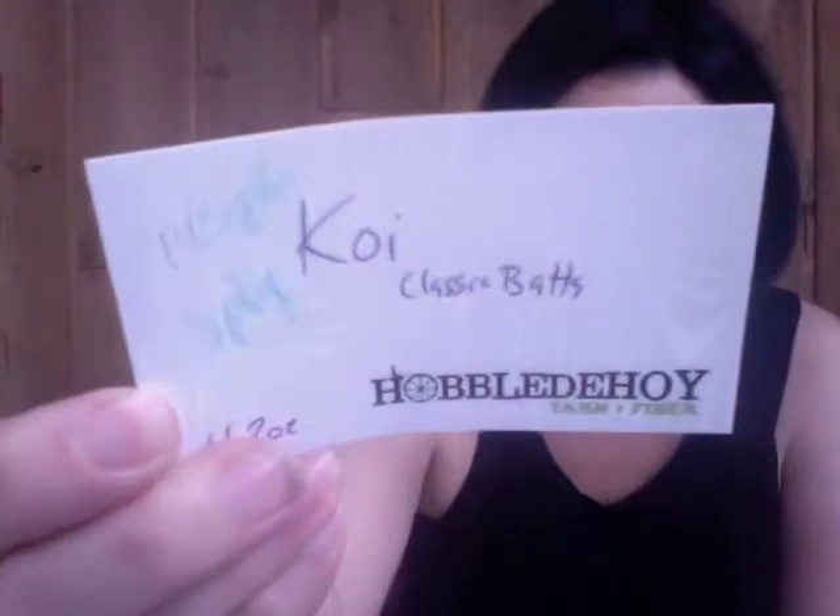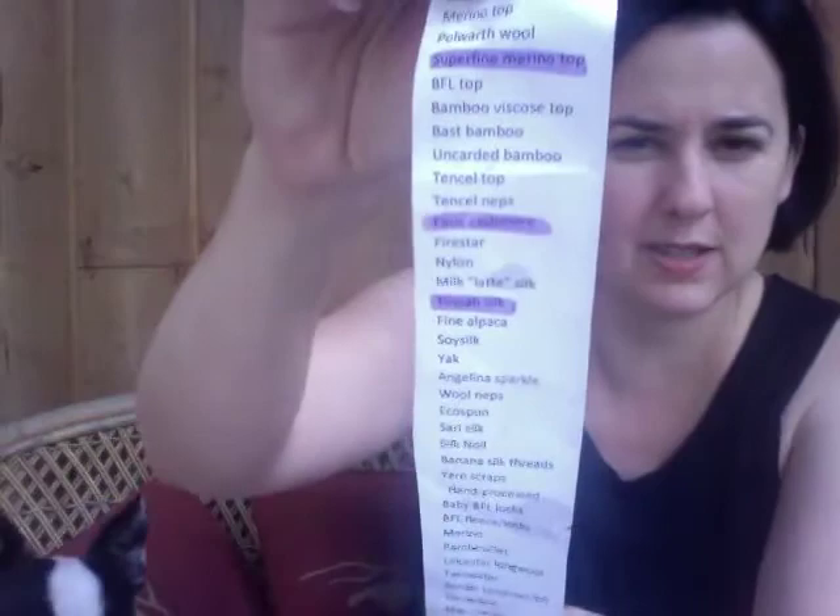I used scraps again. The weft is out of Hobbledy Hoy Koi Classic Bats. I had 145 yards of three-ply, and this was faux cashmere, tussah silk, and superfine merino top. I have a ton left — I probably didn't even use half of what I had. The warp is leftover handmade Sea Silk. I can't remember what I made out of that — gave it as a gift to somebody.